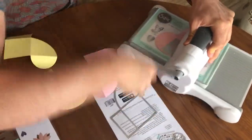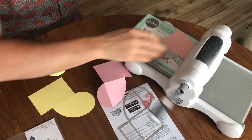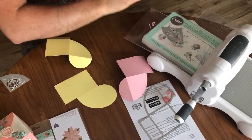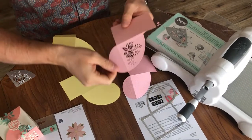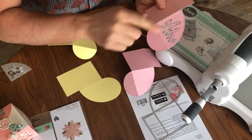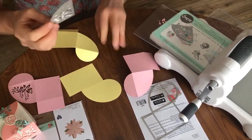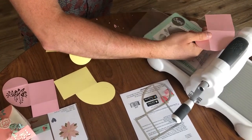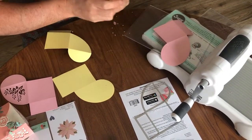There we are — they just come out and you don't even really need the poke tool because it's cut straight through, just showing this aperture. I'll use the other one for my other pink side. You don't have to — there are other dies that come with the box set, which you can see here.